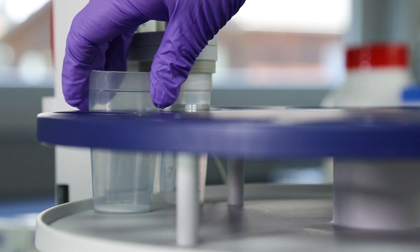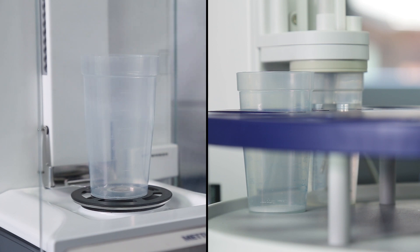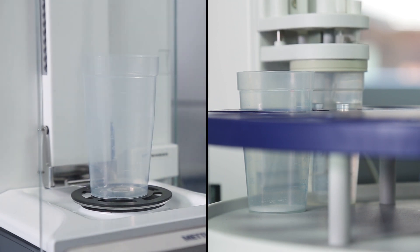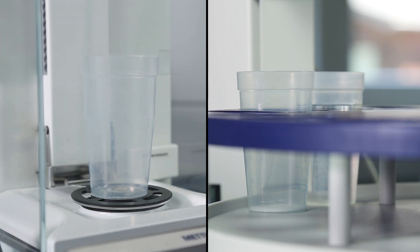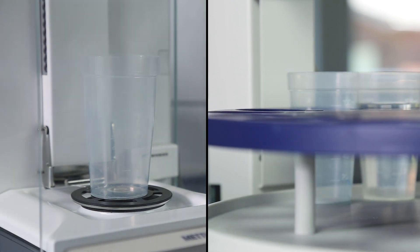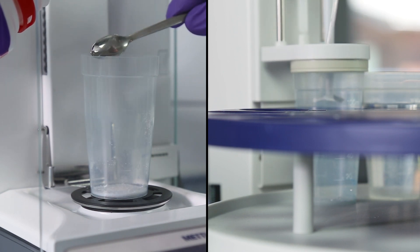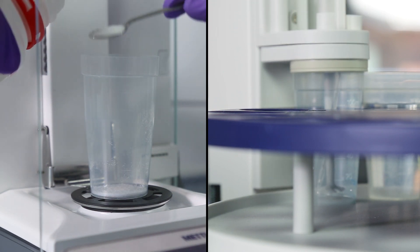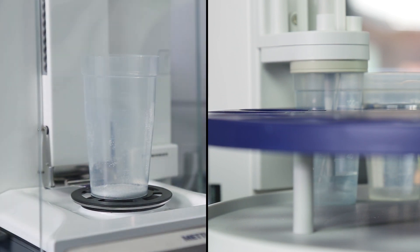The prepared titration sample is then immediately transferred to the RFID reader-equipped auto-sampler. Note that the first titration is now started whilst the technician prepares the second titration beaker on the balance. If any type of mistake in the titration process should occur, it will be uncovered now and the sample can be restarted. But the other four samples are still good to go, unlike with batching.